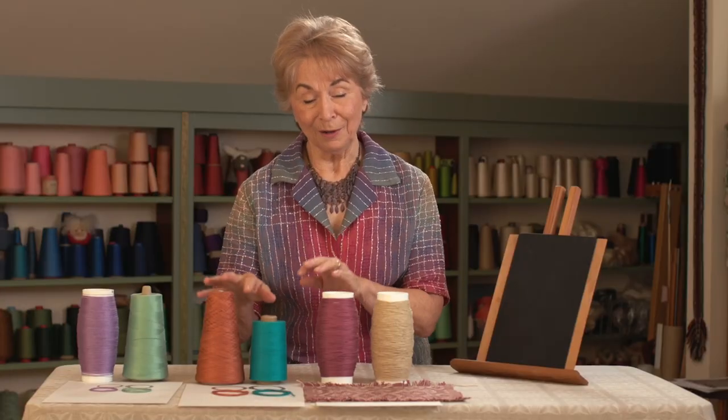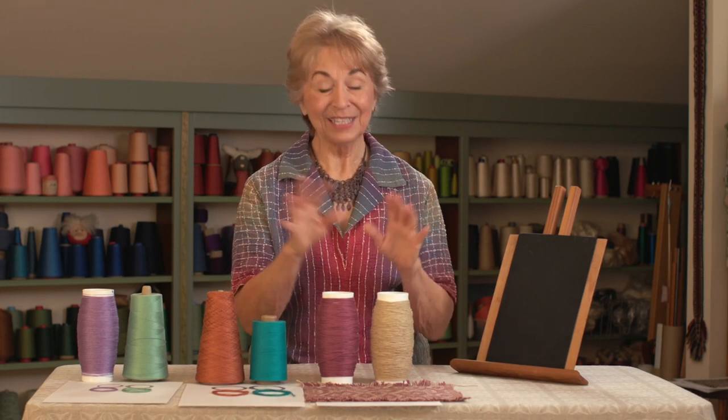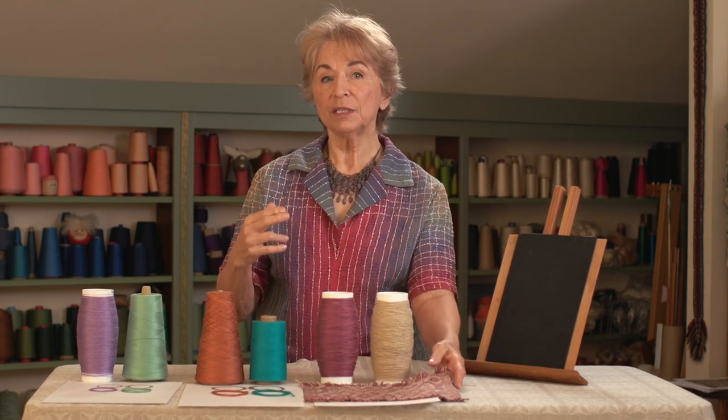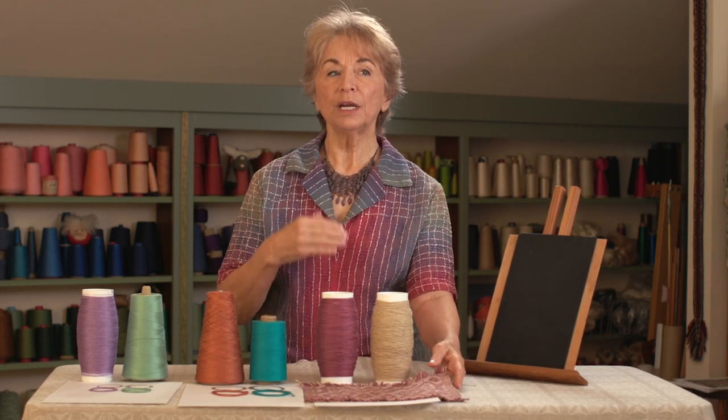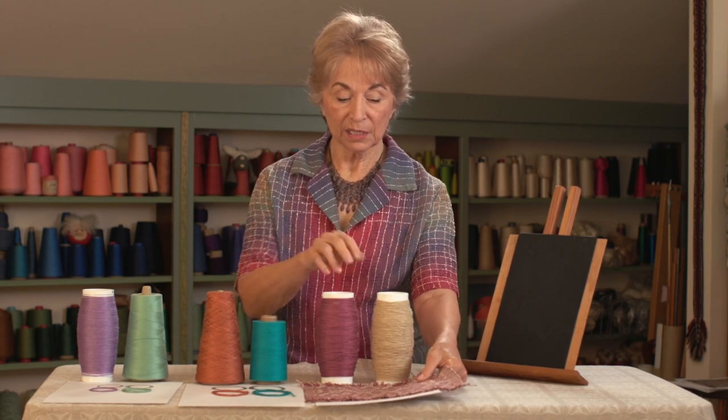So always, always test your value — unless you've used those threads before and you know it works. It's not that you always want to have high contrast; you want to control the amount of contrast and you don't want to be disappointed once it gets on the loom.